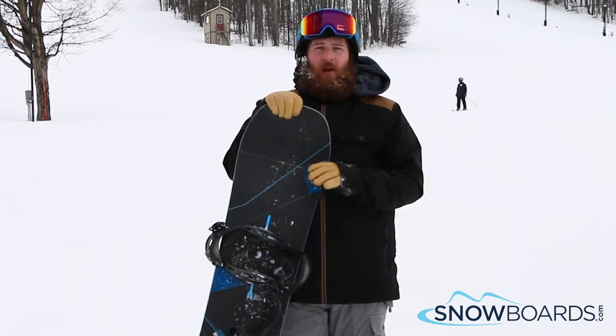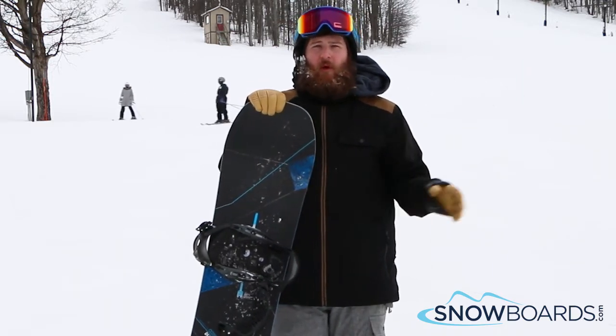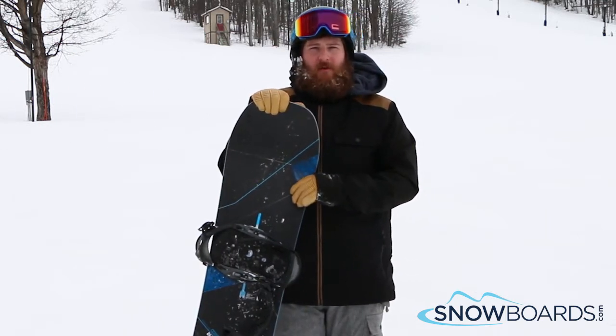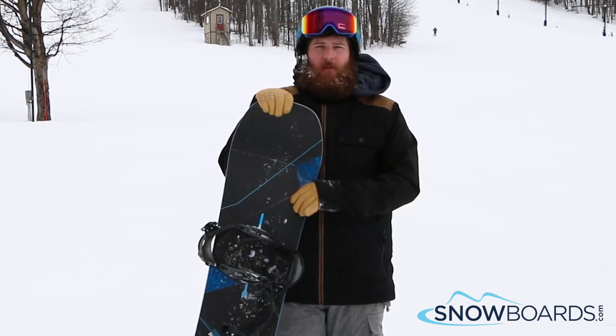You can take this board absolutely anywhere you want and it is going to crush it. So much pop in the park. It's so fast and so stable outside, just cruising and ripping turns.